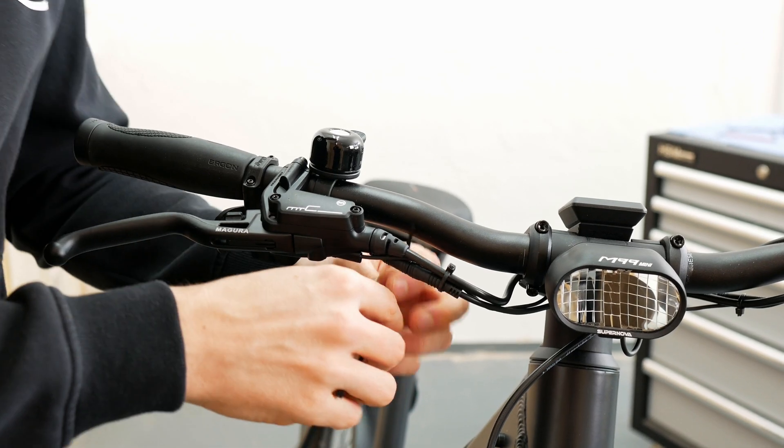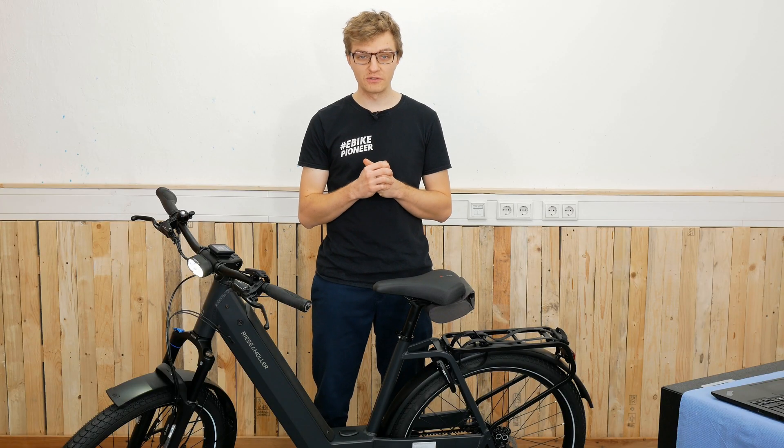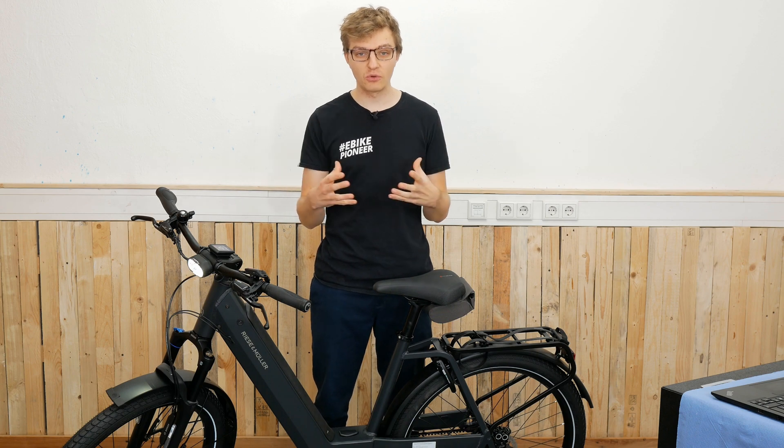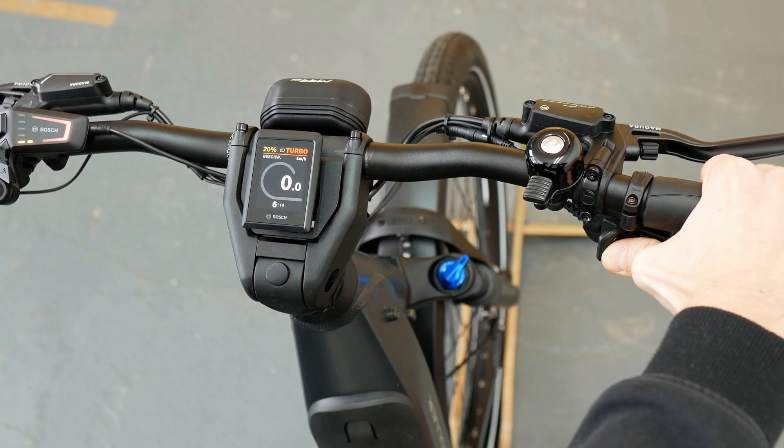If necessary, neatly route everything back on the handlebar using cable ties. Once you have installed it, you can turn on your e-bike and perform the first function test to check if you can hear the familiar sounds and that the hub shifts through.